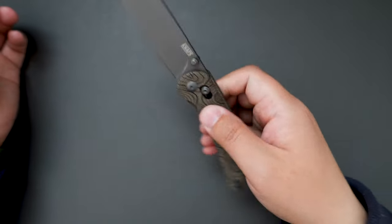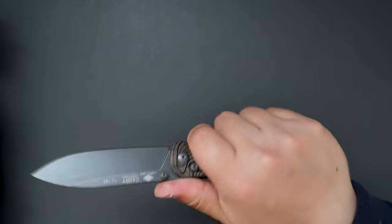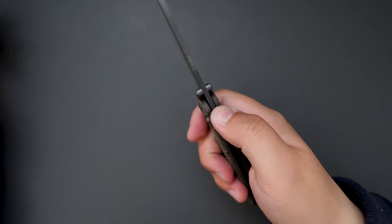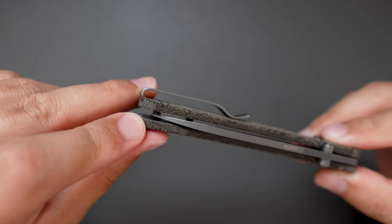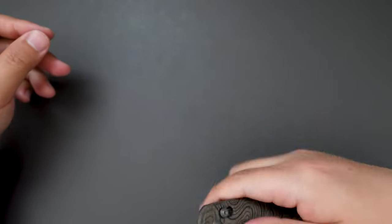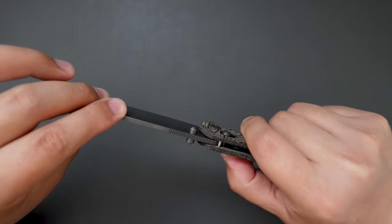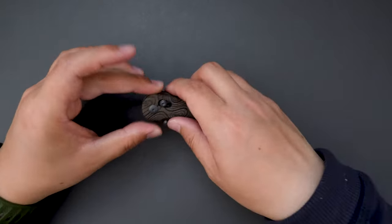Yeah, super good looking knife. The ergos are good as well — all four finger grip — and the jimping here is very comfortable too. Let's check the centering: as you can see it's dead centered, and when open there's no blade play at all, both vertical and horizontal. Pretty good — super cool.